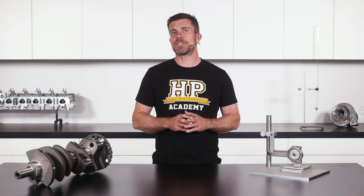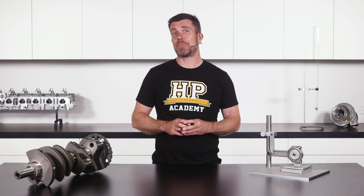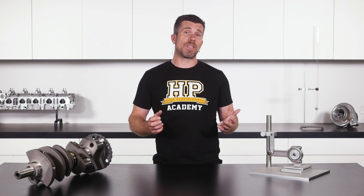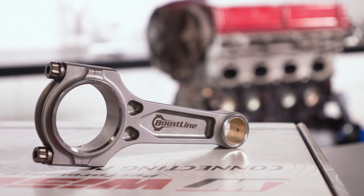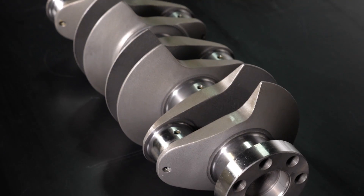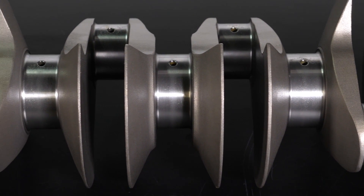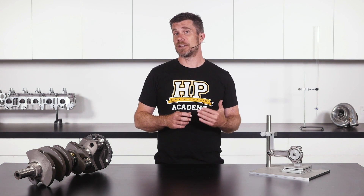The type of engine you're dealing with will affect the way the components are balanced. For example, if we've got an inline four or inline six cylinder engine, or a horizontally opposed four or six cylinder, the operation of the piston and rod assemblies means the weight of the pistons and rods actually cancels each other out. In this situation, we can have our machinist balance the crankshaft, front pulleys, flywheel, and clutch assembly independently of the conrods and pistons. The conrods and pistons do need to be balanced, but they don't come into account when considering crankshaft balance.